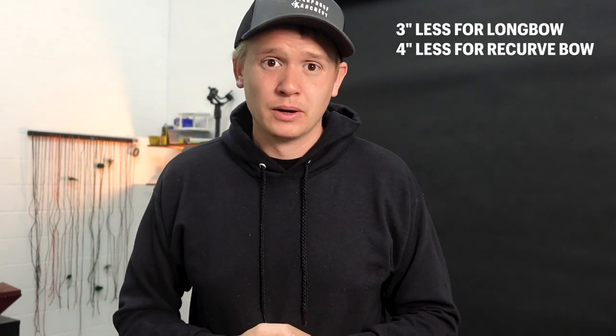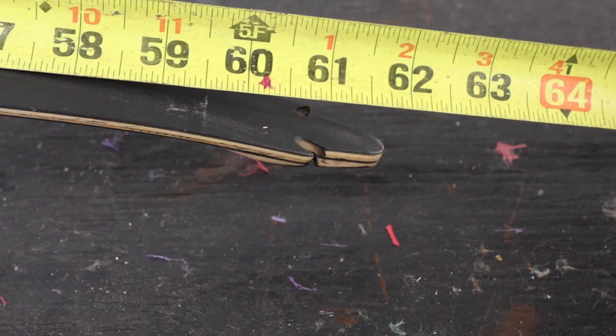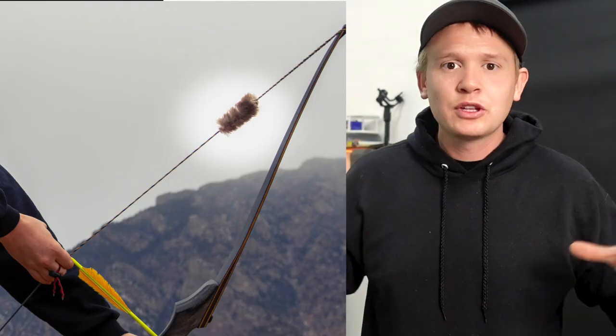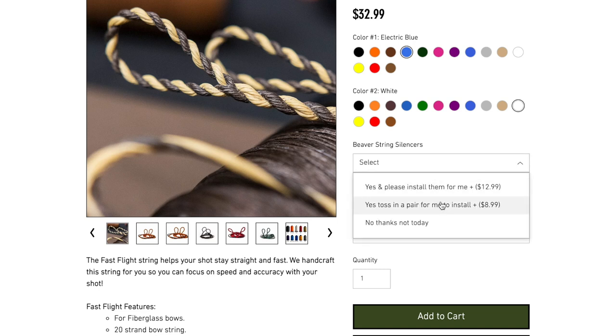For a longbow, subtract three inches from AMO — so a 60-inch AMO becomes a 57-inch bowstring. The number you enter on the website is what we call actual length, which is the actual length of the bowstring you want. If you don't know your AMO, measure on the belly of the bow, nock to nock, then subtract three or four inches. We also now offer an option for bowstring silencers — Alaskan beaver bowstring silencers. We'll throw in a pair and can even install them for you if you'd like, or choose no thanks — whatever fits you best.